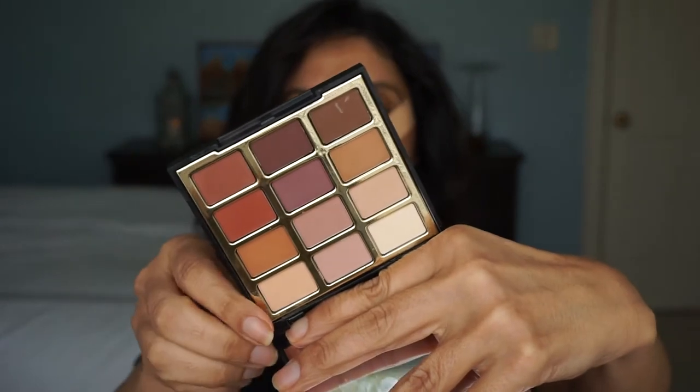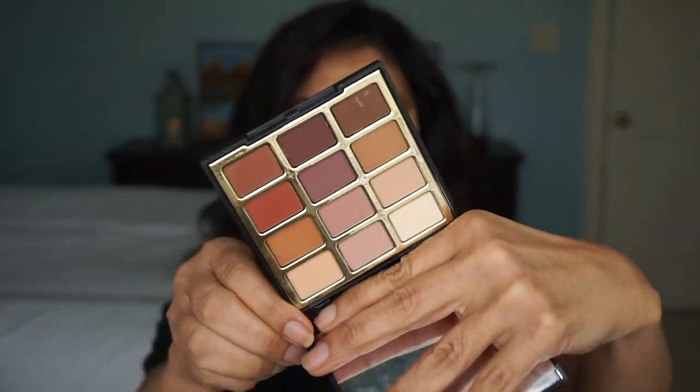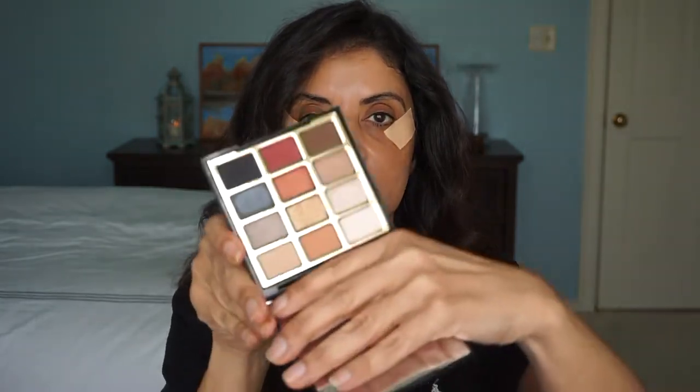I'll be using the Milani eyeshadow palettes that came in the mail — the Most Loved Mattes and the Bold Obsessions. I've been really loving the Milani eyeshadow palettes. Let's go ahead and prime my eyes; I'm going to use the Milani eyeshadow primer since I'm using Milani eyeshadows.